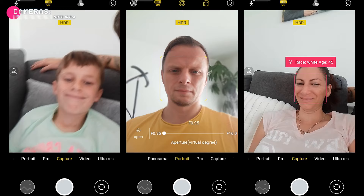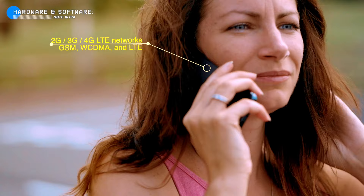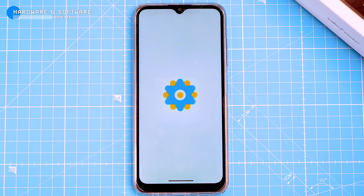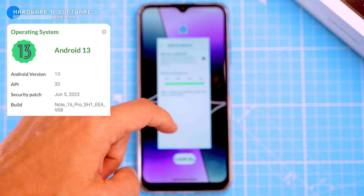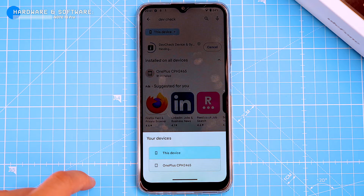The phone supports 2G, 3G and 4G LTE networks, which is pretty standard for a phone in its price range. It doesn't support 5G, but that's not a big deal since 5G is still in its early stages of development. It also has Bluetooth 5.0 and GPS, so you can stay connected and navigate your way around town. The phone runs on Android 13, with a few minor tweaks from Ulefone. The user interface is clean and simple, with large icons and easy-to-navigate menus.